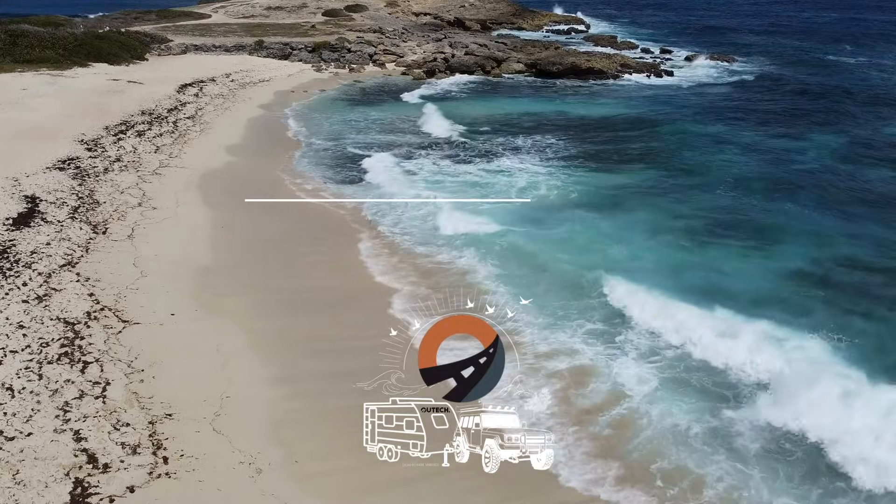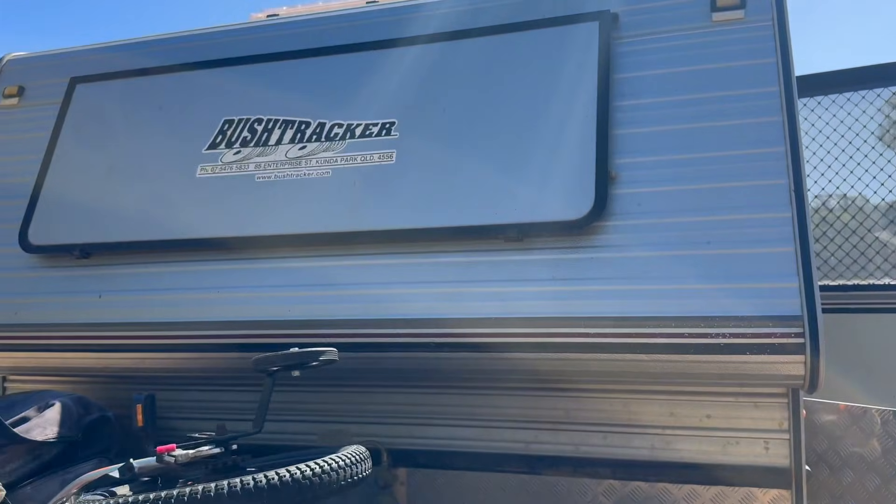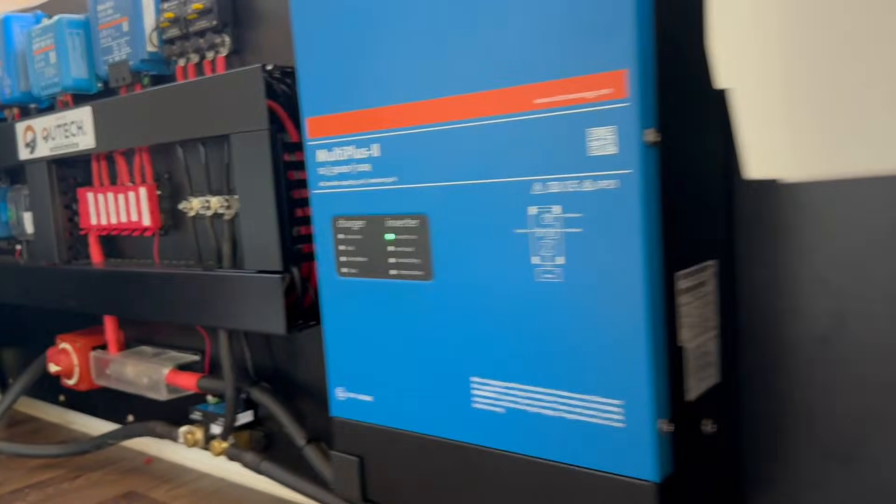We are in a Bush Tracker — a family quad bunk Bush Tracker. This family bought it second-hand and they are about to travel around Australia. They actually had a different van, an Explore X, but unfortunately because their eldest boy is getting a little bit big it was a little bit small for them, so they found this particular van. It is a little bit of an older van, about ten years old, and these guys have gone about doing some really nice upgrades.